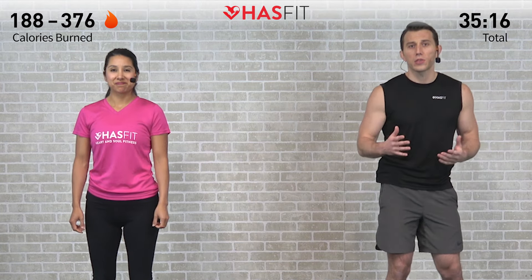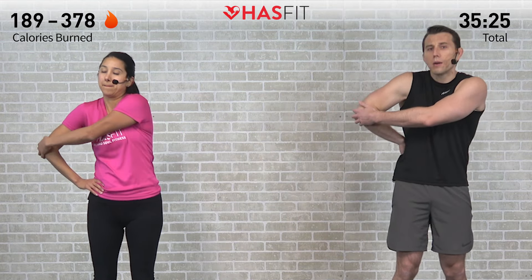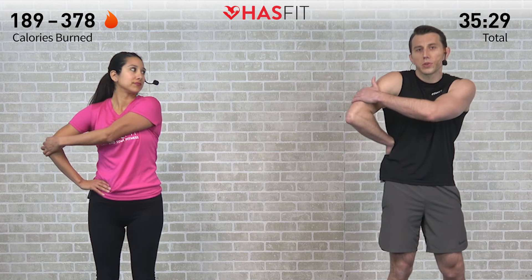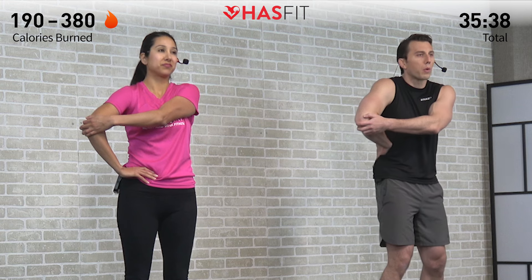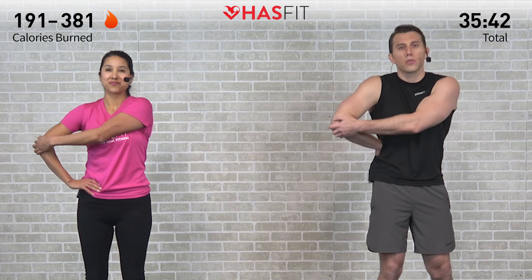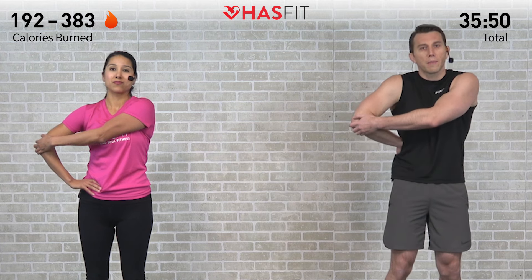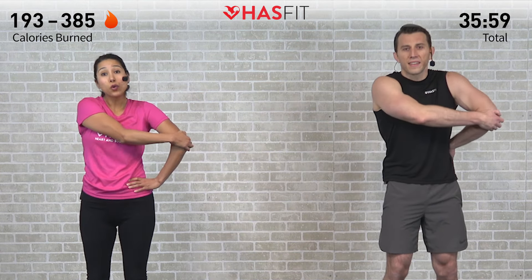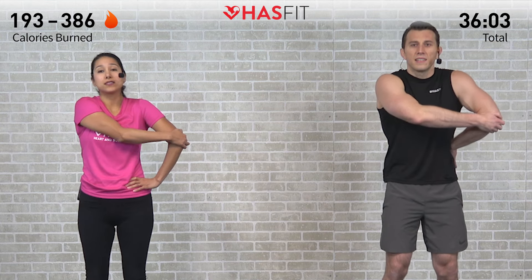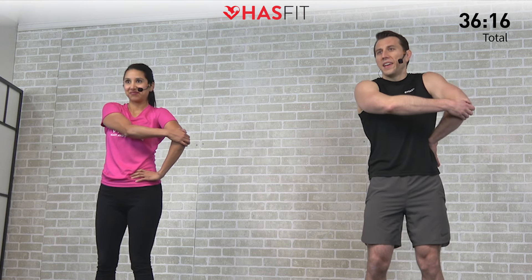Next we're moving into a rotator cuff stretch. Place your hand behind your lower back — or on your right hip — then reach and grab behind your elbow and gently pull it forward. If you can't reach your elbow, grab your tricep and pull forward — a great stretch for rotator cuffs. We recently heard from a HasFit tribe member named Greg, diagnosed with arthritis at a young age, who told us how strength training has really helped him alleviate pain and slow down the symptoms. Switch sides — leave your obstacles and what you're doing to overcome them in the comment section. Let's motivate and inspire one another.